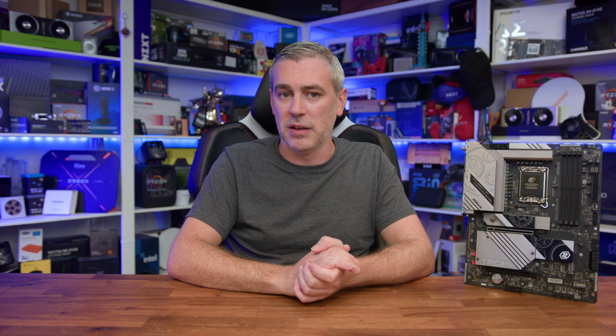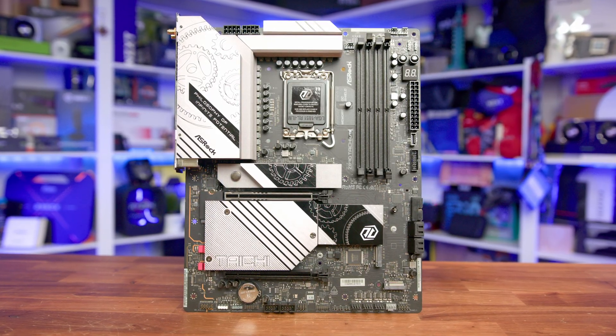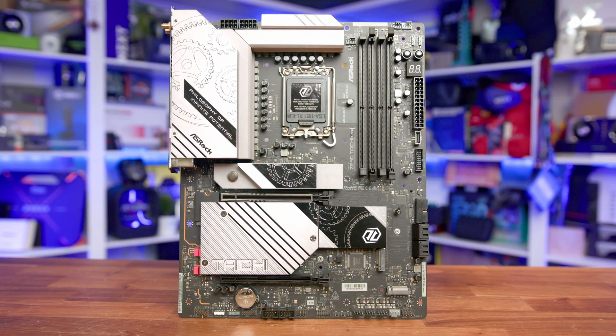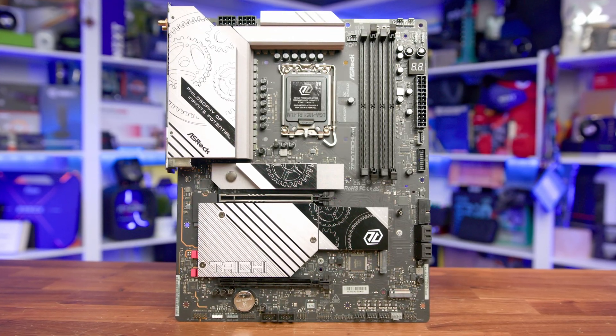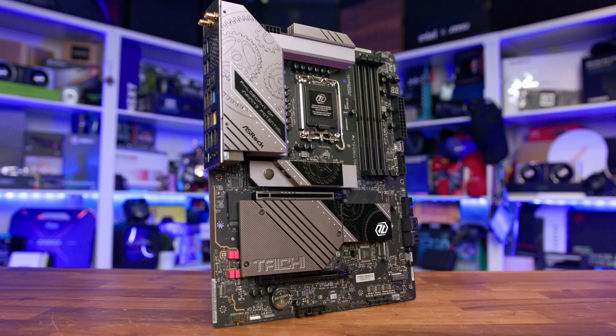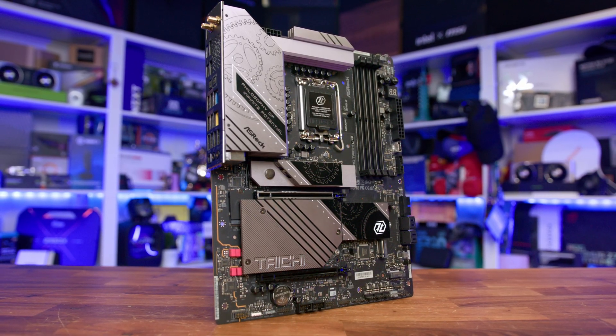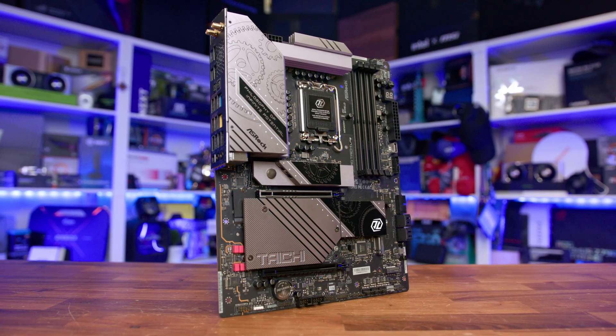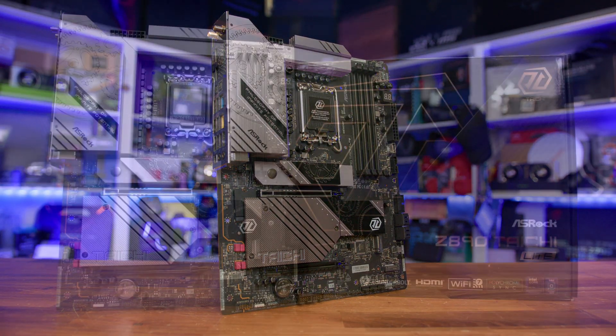After thoroughly examining the Z890 Tai Chi Lite, it's clear this motherboard sticks to the design philosophy of substance over style. It manages to keep the high-end performance and robust features of the top-tier Tai Chi series but in a more accessible package, showing that a premium experience doesn't have to come with a premium price tag. ASRock has a winner on its hands with the board's overall design — the no-frills style with its clean black and silver components gives it a refined and professional look. The attention to detail from the server-grade PCB to the metal heatsinks gives this board a durability and high-quality feeling, and its efficient use of space packs a massive number of features within the standard ATX footprint without feeling cluttered.